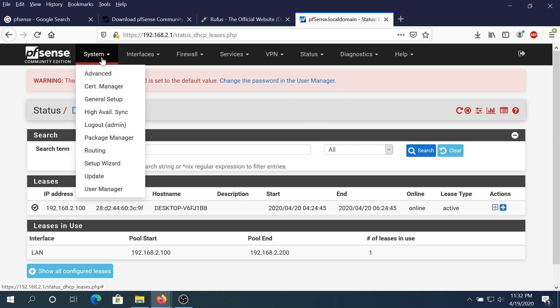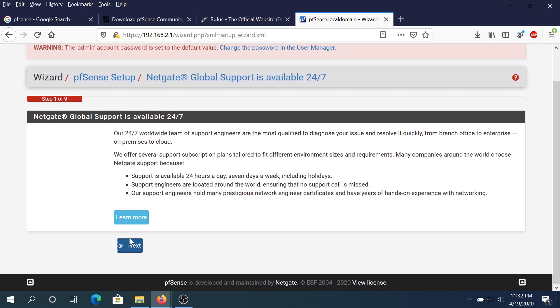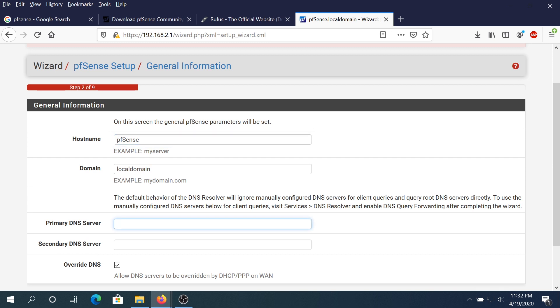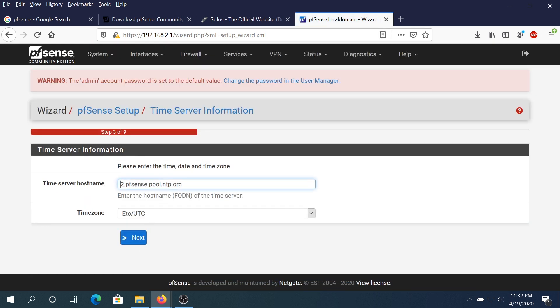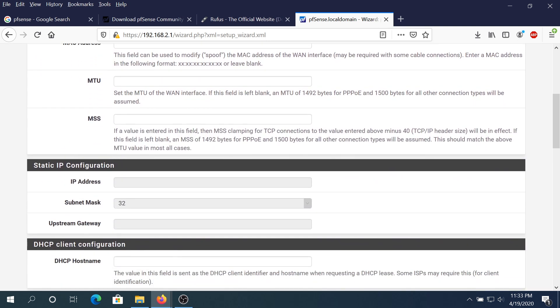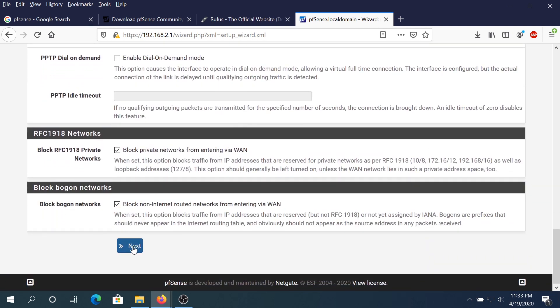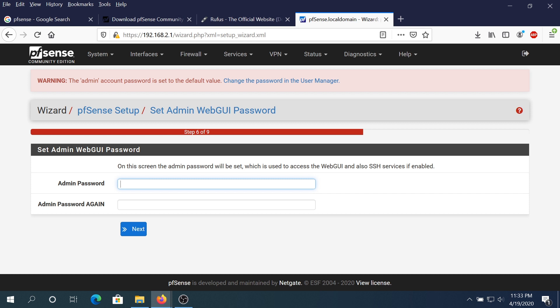Once you're done exploring, click on System and then Setup Wizard to go through the initial setup. Set your hostname — I'll leave it as PFSense default — and set your primary DNS. I'm going to set it to 8.8.8.8, then click Next. Leave the time zone settings and WAN configuration as default (DHCP). You could set a static IP address but I'll leave it at DHCP. Scroll to the bottom, click Next, leave LAN settings as default, then create a new admin password and click Next.